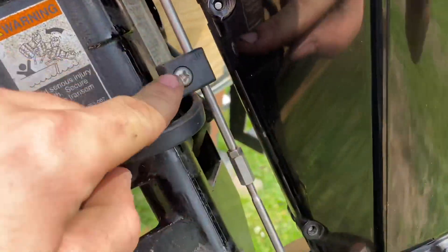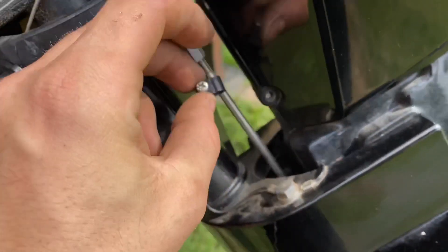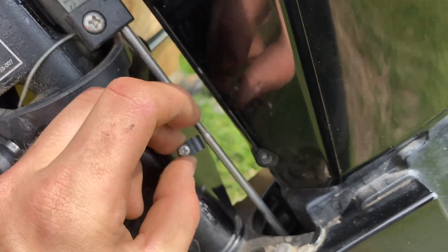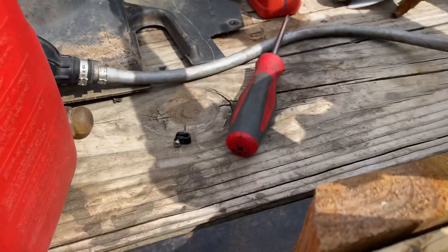To get started, you're going to have this stopper right here. You just loosen it with the Phillips head, and you're going to have this small one right on the bottom covering up these threads. Go ahead and loosen that one, take it off, and put it somewhere where you won't lose it.